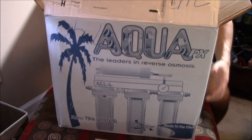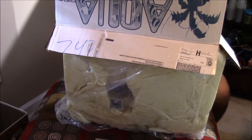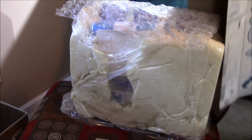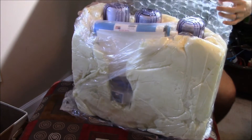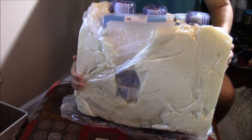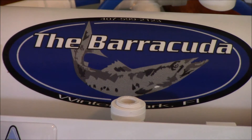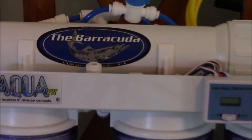I'm going to go ahead and open up the box for us so we can check out the unit. They have some really good packaging to make sure that this unit comes all in one piece. It's not only bubble wrapped, but they actually have this special styrofoam insulation. This is the Barracuda RODI unit made by AquaFX. It took me a few minutes to get all the wrapping off, but it was really well packaged — made it here safe and sound, in one piece, and really fast.